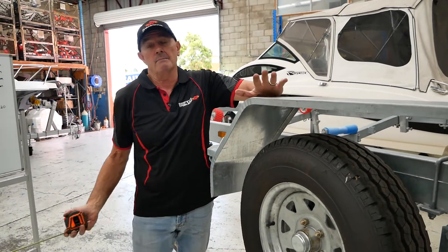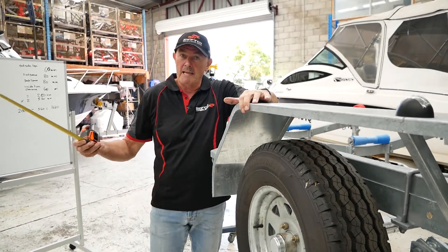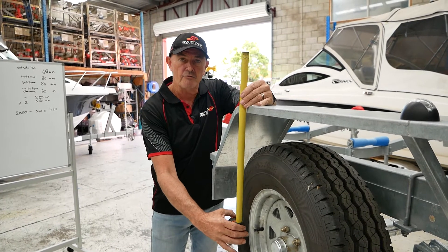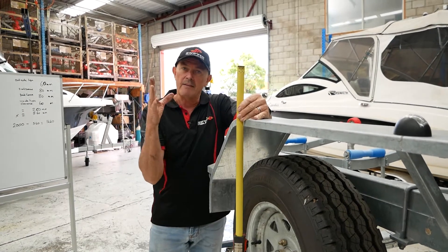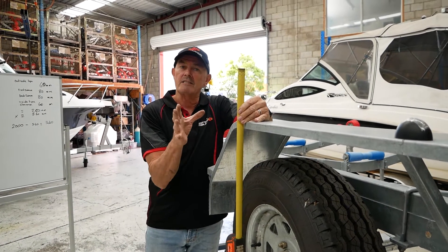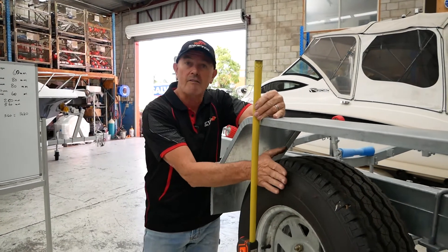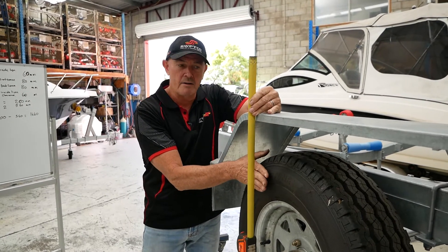This one's a boat trailer, but it can be a box trailer, a flatbed trailer, and so on. The first measurement is from the outside of the trailer — from the guard to the outside of the tire. This is the outside tire clearance. On a boat trailer we give that around 60mm. As long as the tire runs inside the guard, you're fine. For this explanation, we're going to go 60mm.